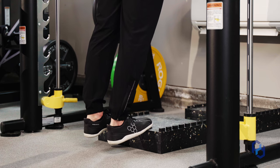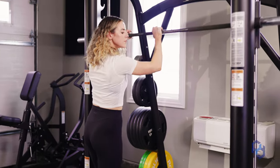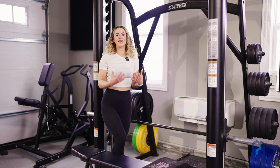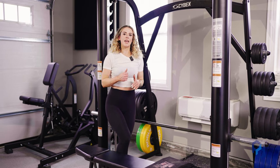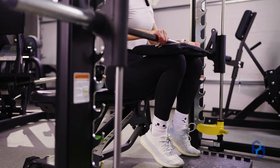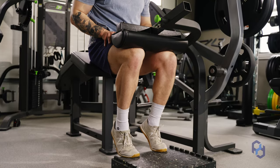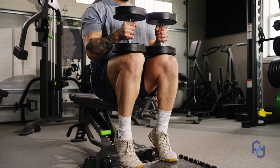And there you have it — that's the standing calf raise. The same principles are going to carry over to the seated calf raise, but we want to ensure that we're not having any swinging with our upper body, and being able to still focus on driving that ankle forward at the end of the movement. Doing it on an actual seated calf machine would be option number one. Option number two would be doing it on a lying leg curl machine, and then using a dumbbell or Smith machine falling into the next options.